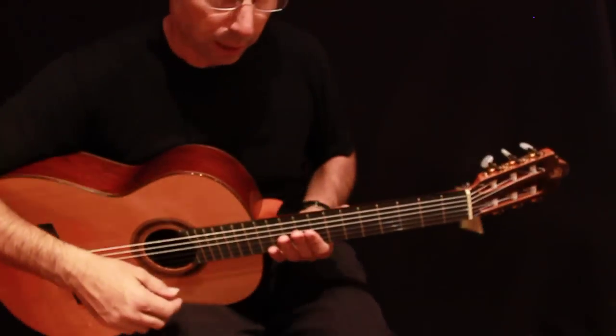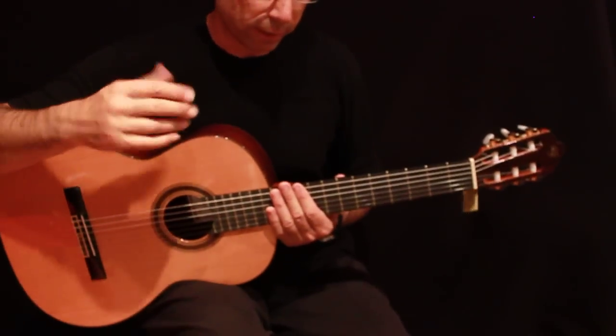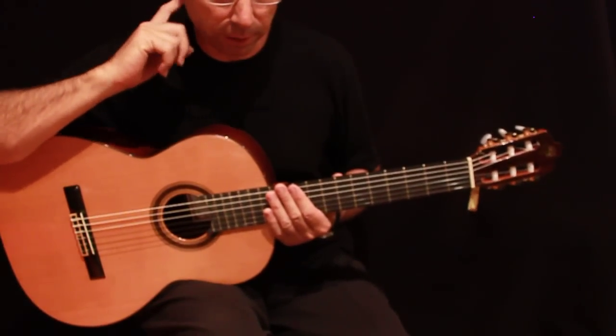I'm gonna play a very short small scales so you have an idea of the sound, and then I'm gonna play a very short piece.